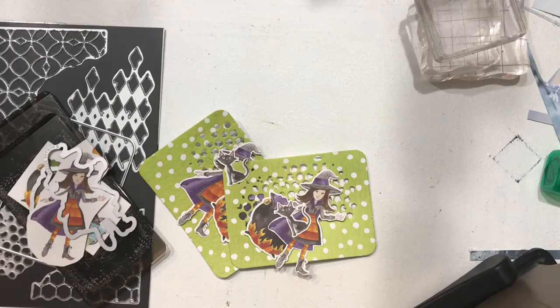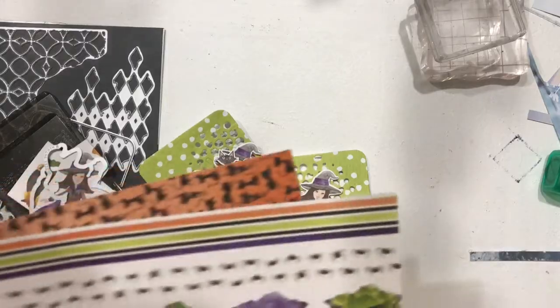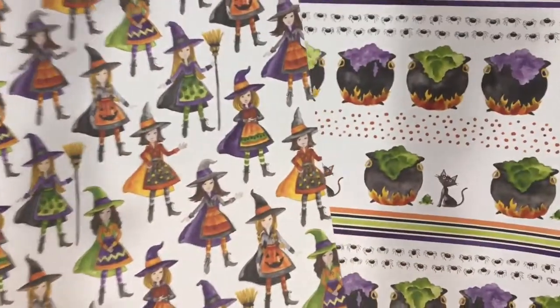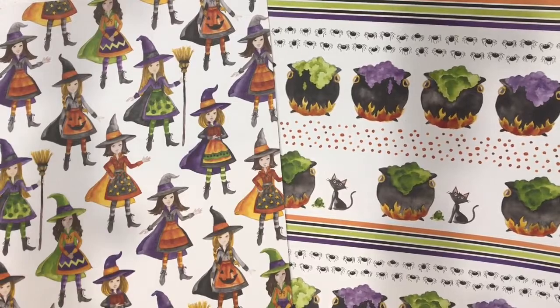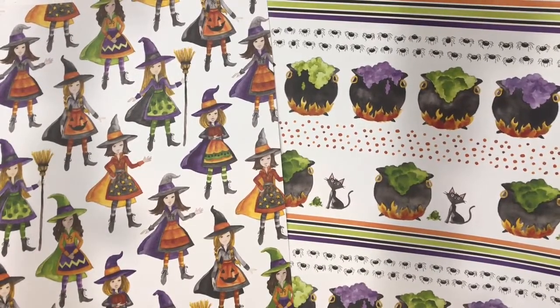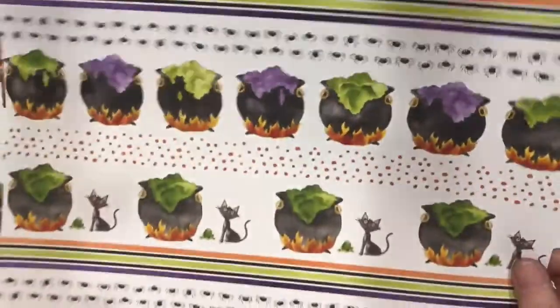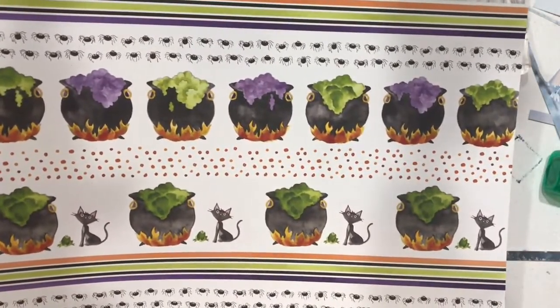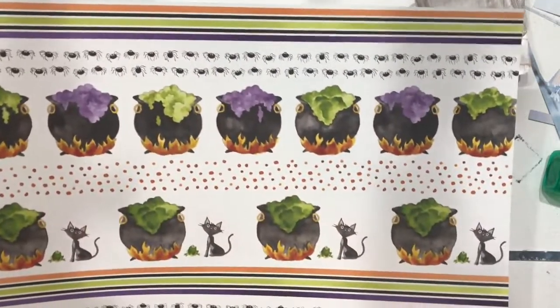I have two today. I need to glue these together and then I'm going to show you how I put them together. I am using two papers from the Toil and Trouble Designer Series paper from Stampin' Up's Halloween Fall Catalog from 2019. I bought a bunch of this because this little girl can be cut out with the die. The cauldrons and the cat can be cut out with the die, and I believe the frogs can too. And then I've got all these nice borders to play with.